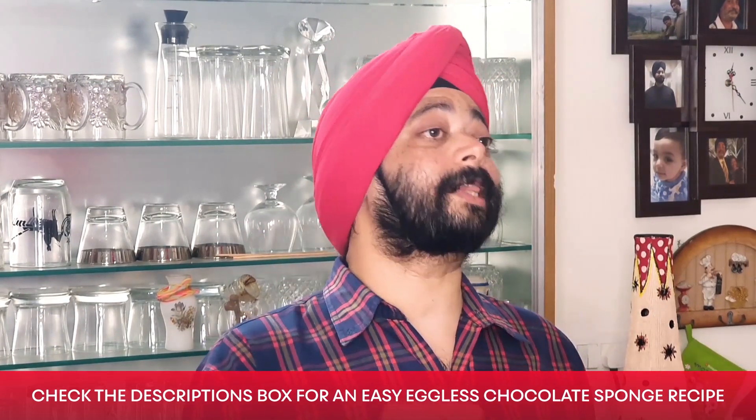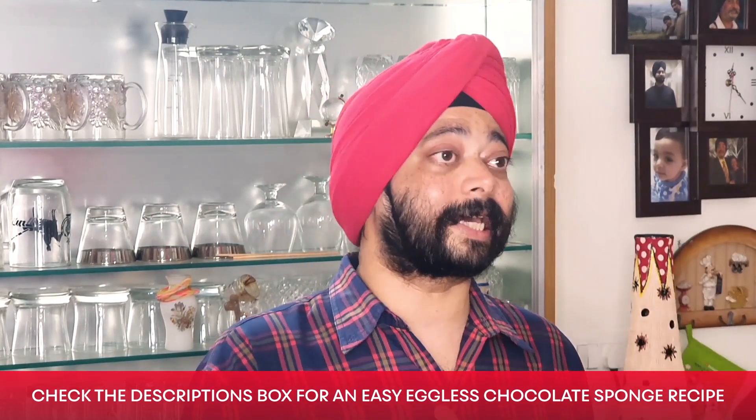To make the cake first, we need a sponge. I am going to be doing an egg sponge recipe today. If you want an eggless sponge, you can look at the description box — the recipe is written there. There are also some recipes I have done previously on the same channel in which I have done eggless sponge. You can see there.